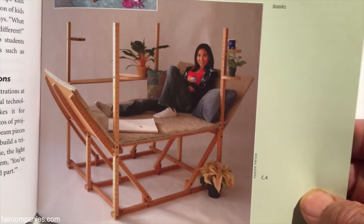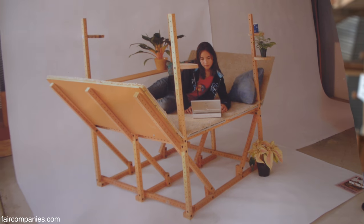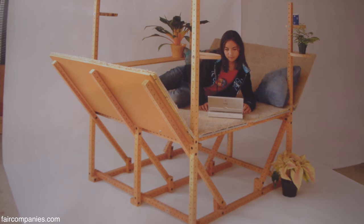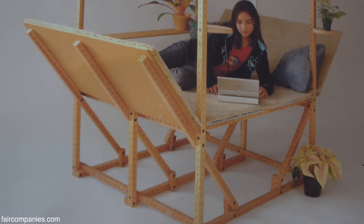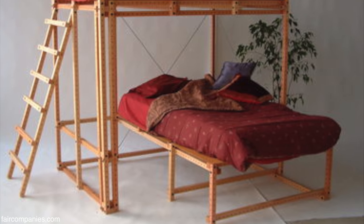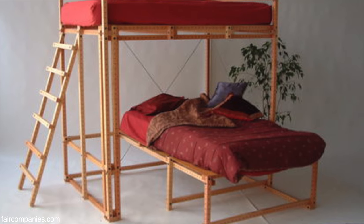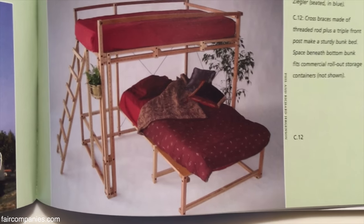This is Rona, my daughter, who grew up with this. She changed her bed configuration every week — one time a bunk bed with a slide, next she'd put a desk underneath it, then she built a relaxation lounge. She actually thought every kid had grid beam. Now she's a college student in electrical engineering, and she took grid beam with her. She built a bed, then switched it out to two easels when she needed to paint, and now it holds her lettuce plants. When she moves out, she'll just take it all apart and do something new.